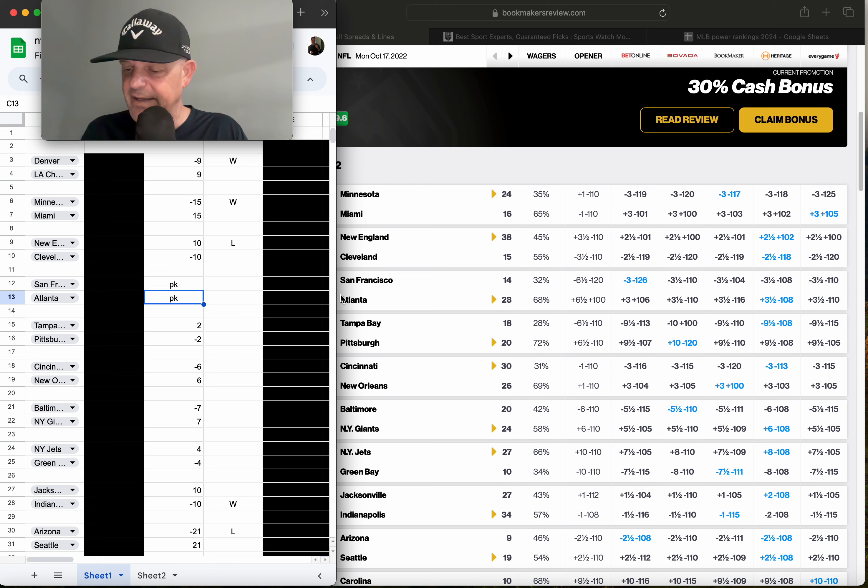So here's Rule 2: if the line is four or less differential via my model, we look at that game as a pick-em — basically even. We play the dog if they're getting plus three or more points. Why three? That's basically a field goal. The most popular margin of victory in NFL is three, so if our model says these teams are even and we're getting three or more points, we have edge.